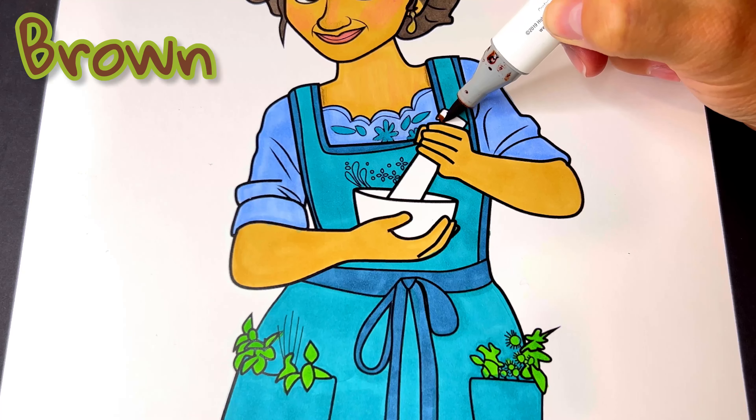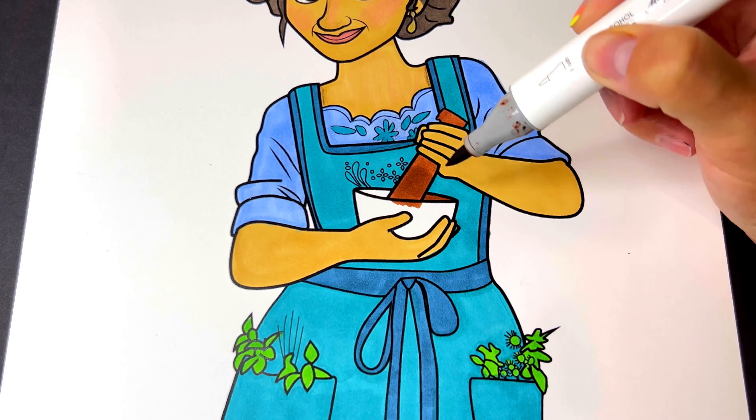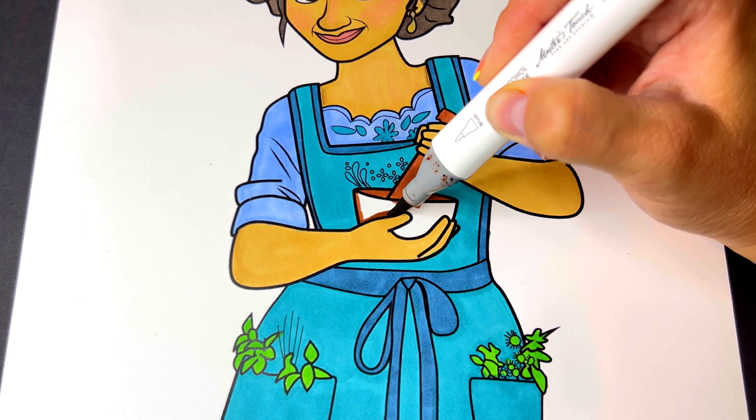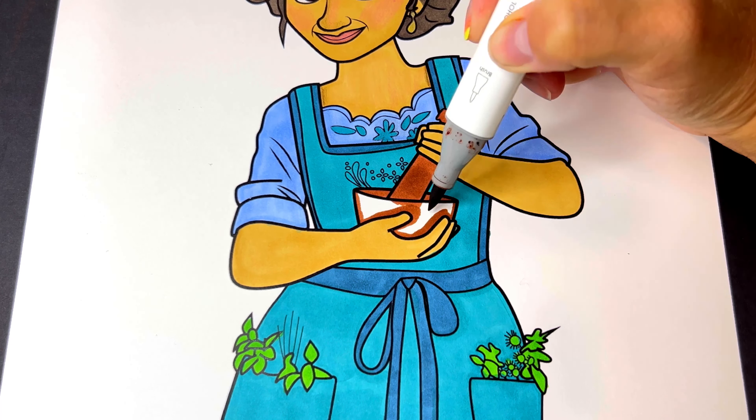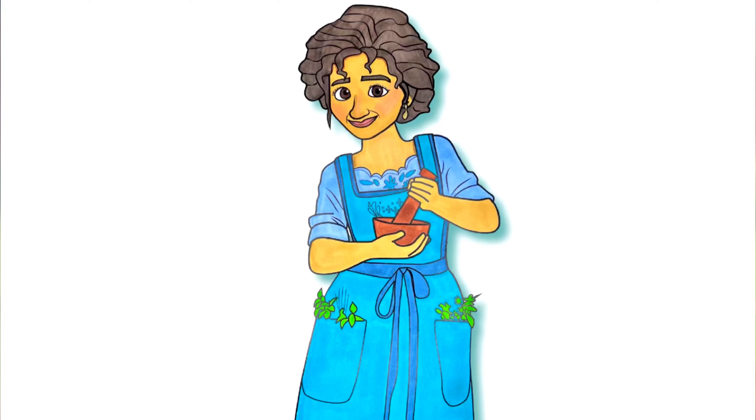Now lastly, the bowl is brown. Alright everyone, here she is. Let me know in the comments down below how you think she turned out. Thanks for watching.